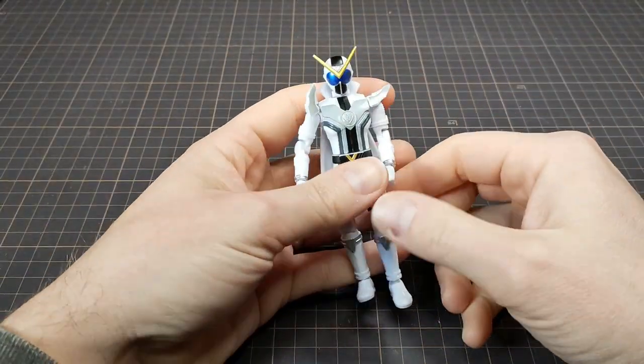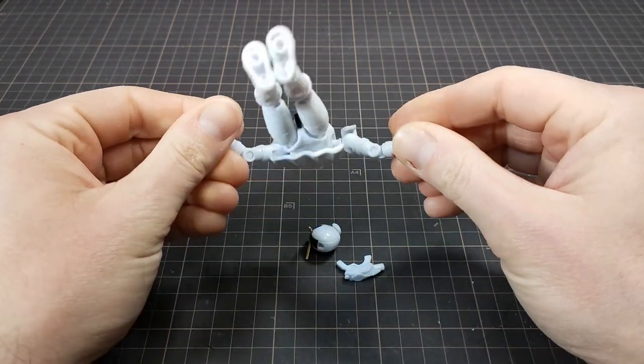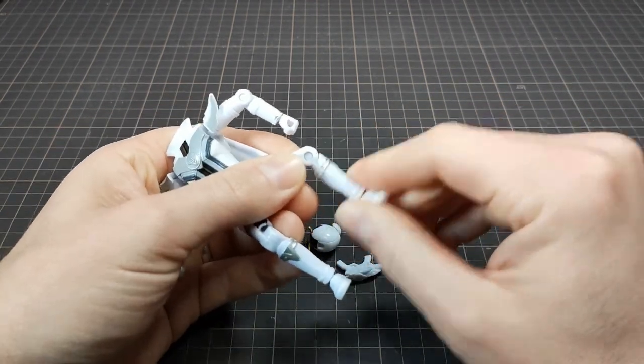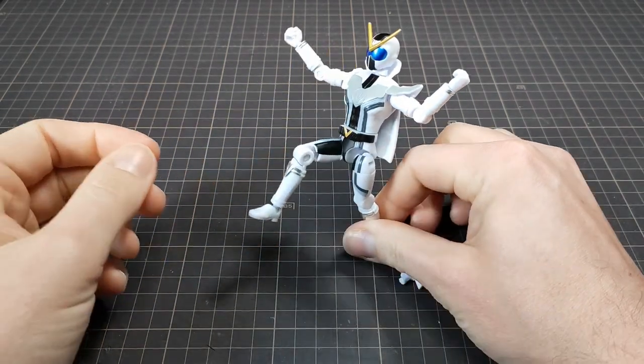I found the only hard plastic action figures in Japan. Seriously though, almost everything is that strange soft vinyl material. These figures are amazing though, and the articulation is insane. The craftsman would love these.